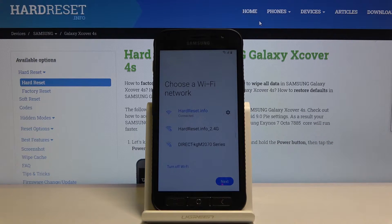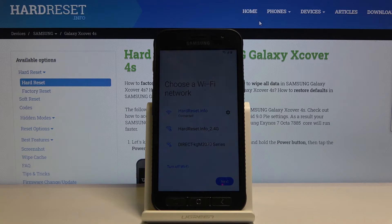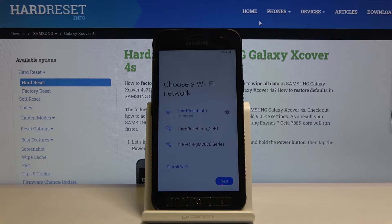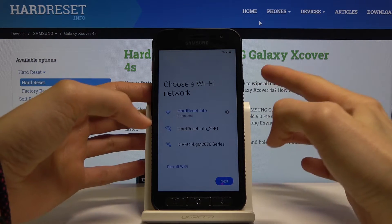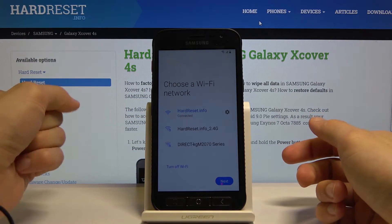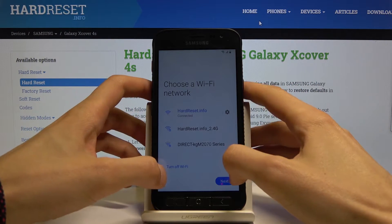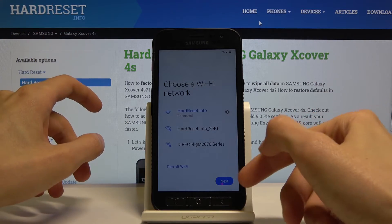Before we get started, I'll mention that this might take a couple of tries. If you fail at the start, you'll get an infinite loading screen. If that happens, just hold the power key, select restart, and retry. Now that we're connected to Wi-Fi — you need Wi-Fi for the next button — press turn off Wi-Fi and next almost at the same time. The turn off Wi-Fi must be slightly earlier than next.